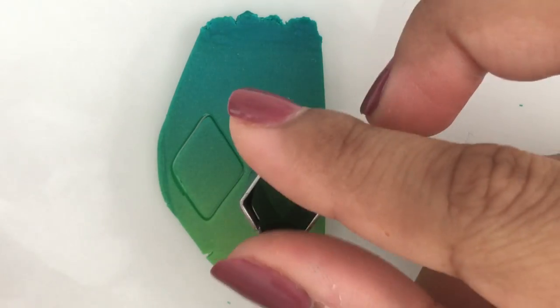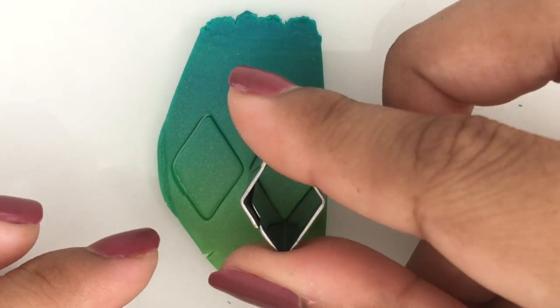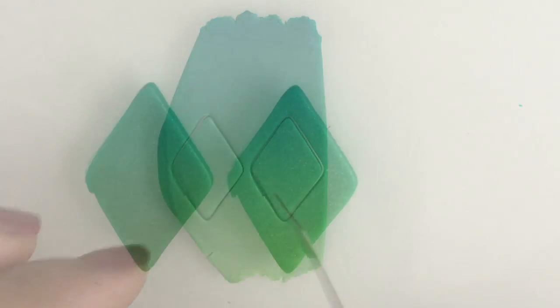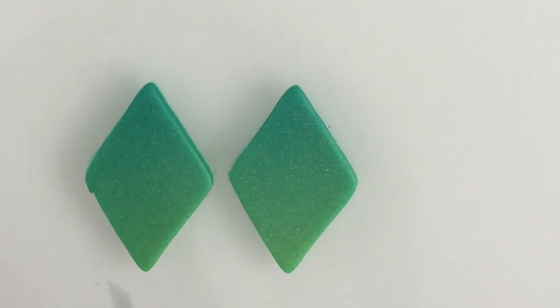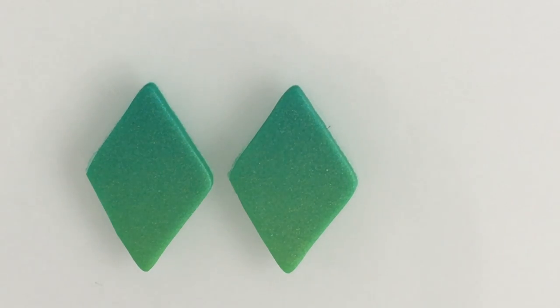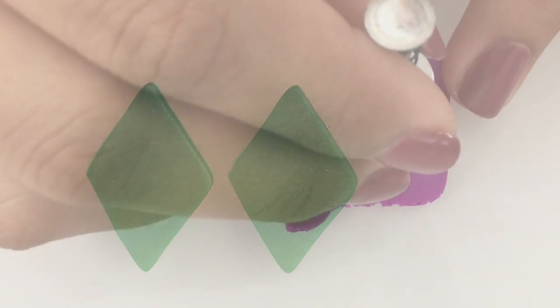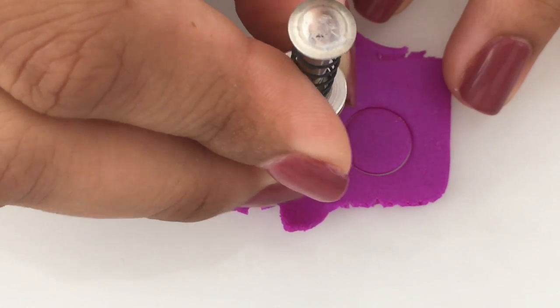For these earrings I'm using a diamond cutter, but you can use any shape you like. Once you finish cutting all your pieces, bake them according to your clay instructions.